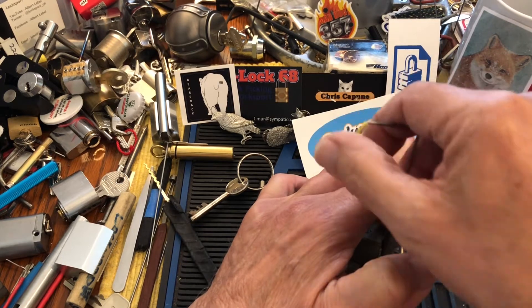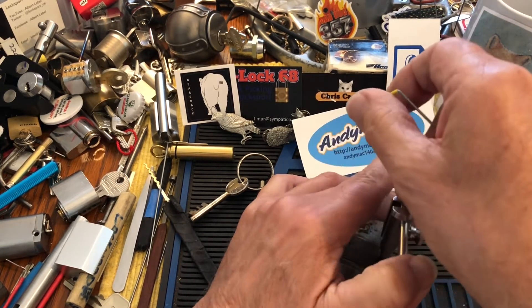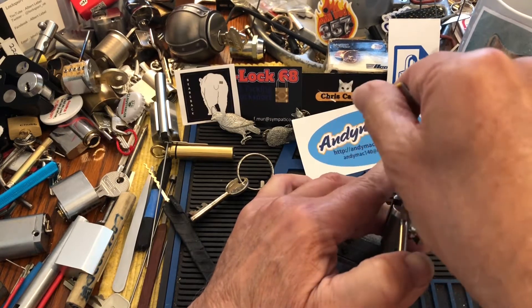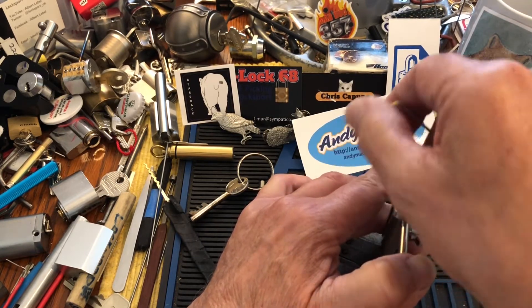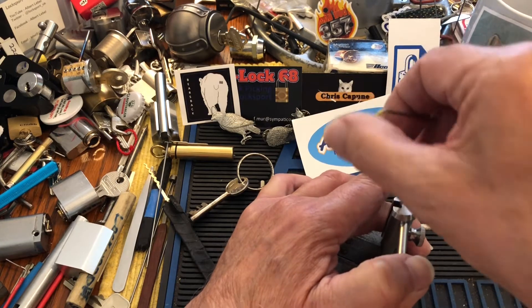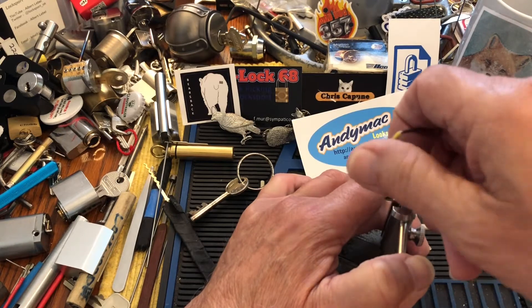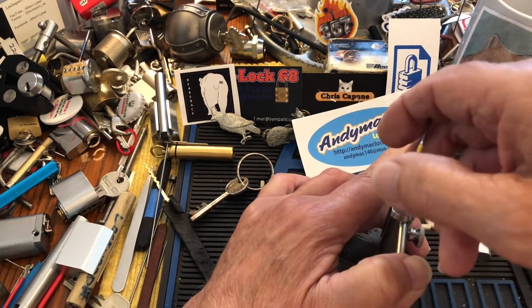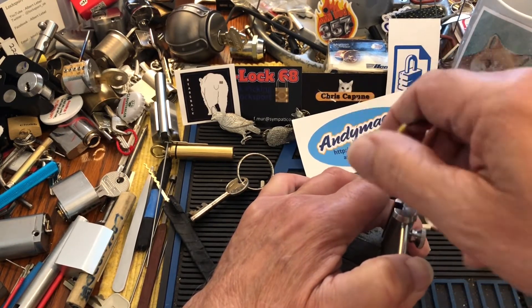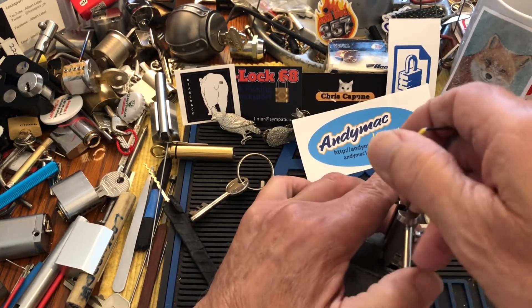So that would be number five that I'm working on now. You know you're trying to pick a spacer because it doesn't go anywhere, so skip the spring. I'm using fairly heavy tension here.